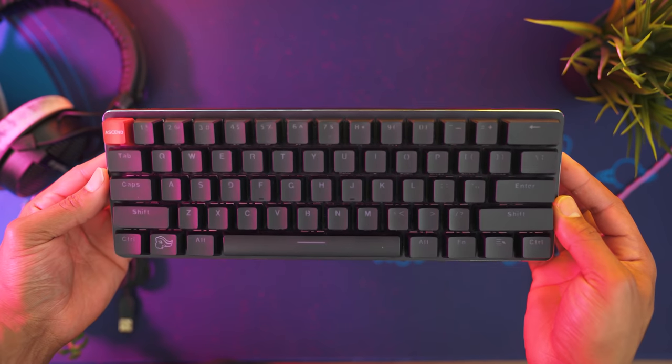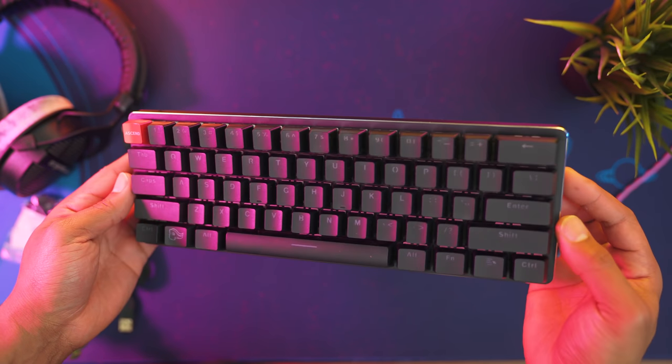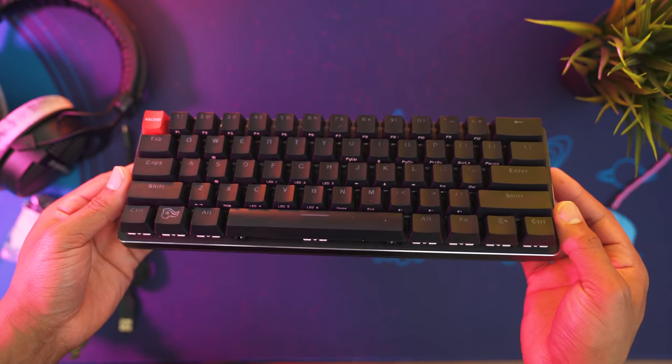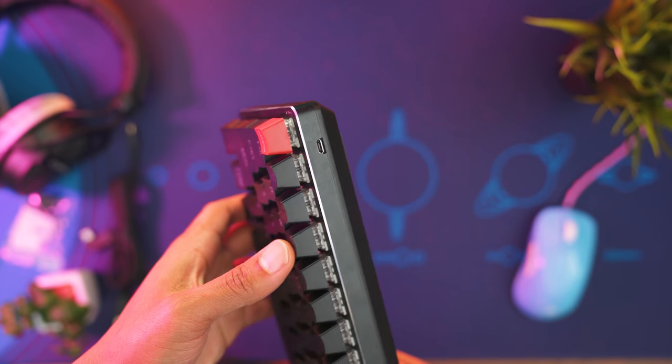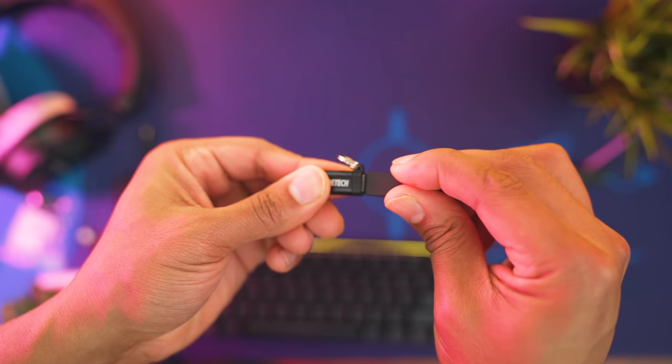Out of the box, this keyboard has a very nice weight to it with its black sandblasted aluminum faceplate and aluminum base. It has a USB micro connector on the back left side. Now I do like USB-C over USB micro because it's a little bit more future-proof, but I found a workaround — I use a USB-C to USB micro adapter that's like five bucks and I'll link it down below.